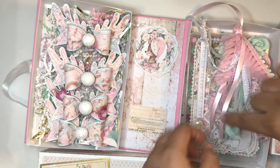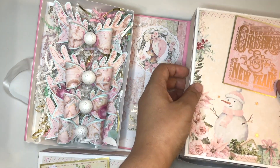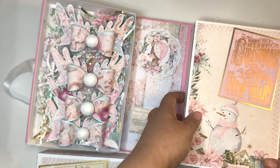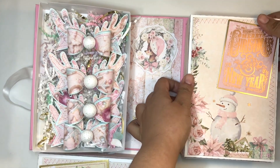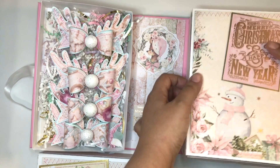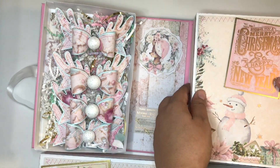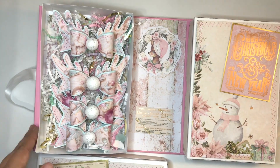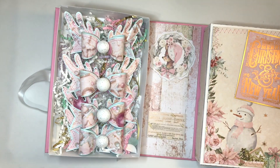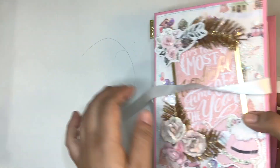I added some trim to the embellishment box as well. The boxes I used are an SVG — I'll have it linked below. Stay tuned for a video on how to make this two-sided album box using the SVG as well as by hand, coming very soon. I'm covering it up there and I'm so happy that I remembered to use some ribbon.